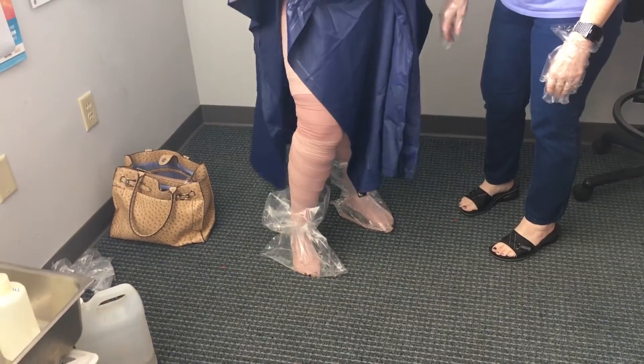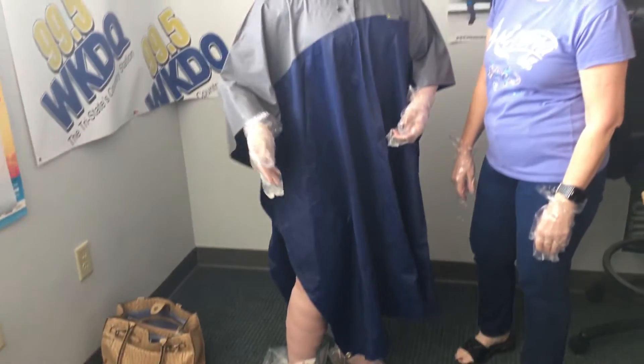Hey, Melissa here with WKDQ, and with me I've got Jamie from Head to Toe Salon. She just wrapped me — I look kind of like a burrito, a mummy, you know. So we are going to sit with this on for an hour and then we're going to unwrap and see my results, so I will let you know how it goes.